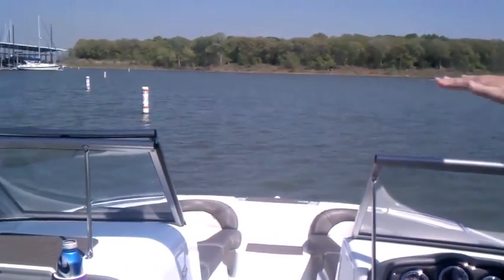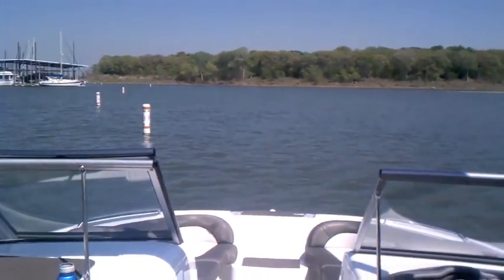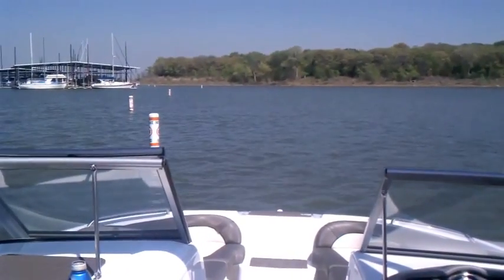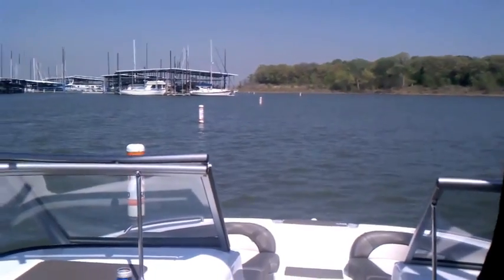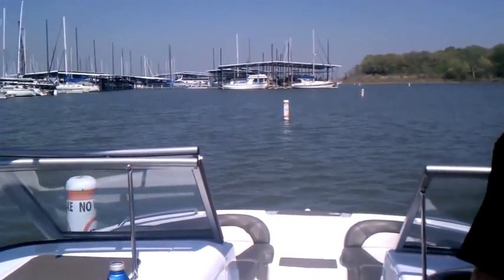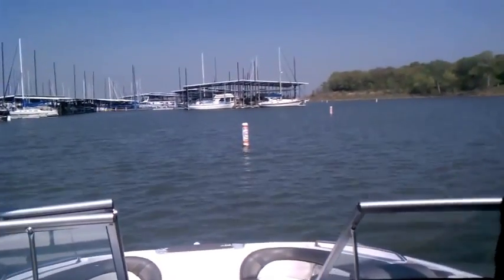We've got a pretty nice current coming in out of this way. I'm going to show you how tight I can get around these jumps. This is in forward idle mode right now.